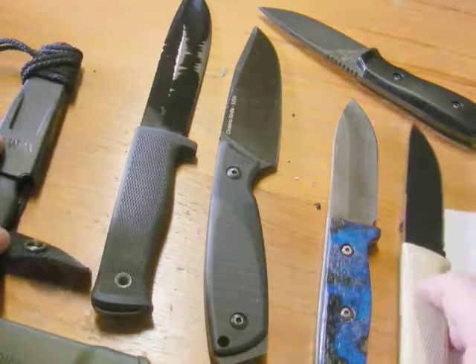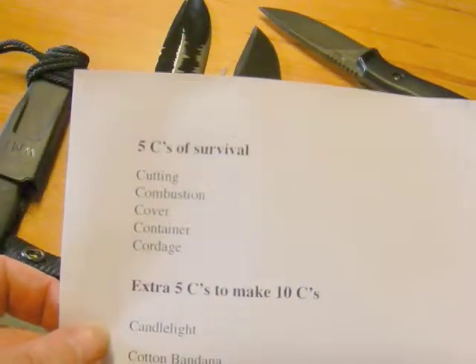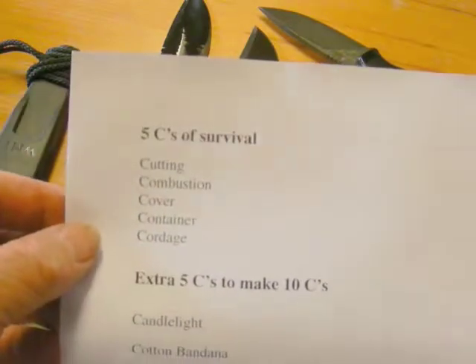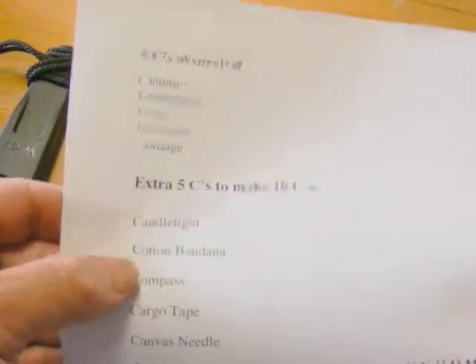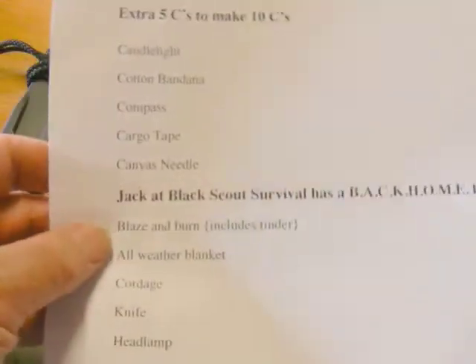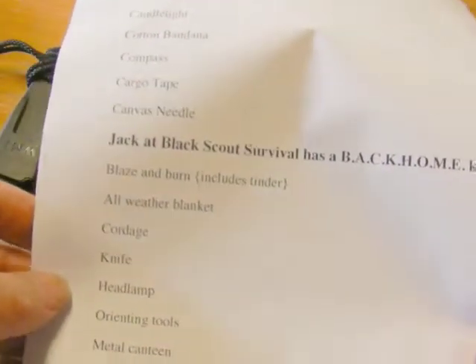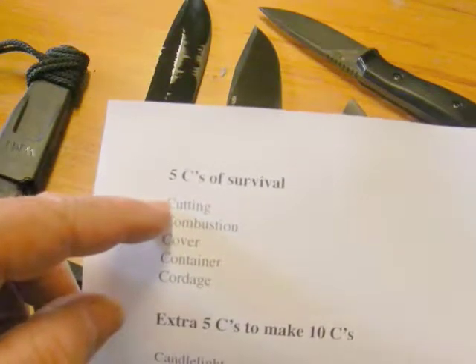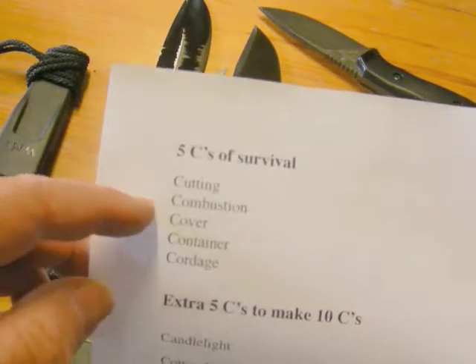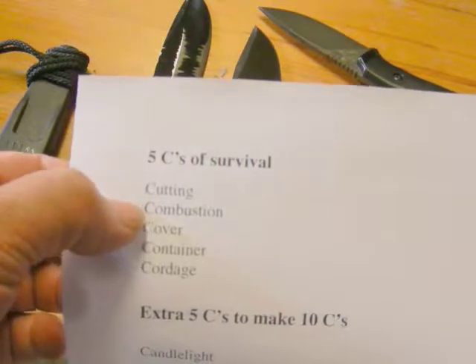These knives here are what I took just to practice with — I'll cover them in a minute. Here's a sheet I printed out covering the Five C's of Survival. If you follow any YouTube videos about the outdoors, this sort of thing can be expanded into the Ten C's. On the course we basically covered cutting — so stone tools, bone, shell — and combustion, we tried fire lighting mostly with the bow drill set but also sparking flint and steel.